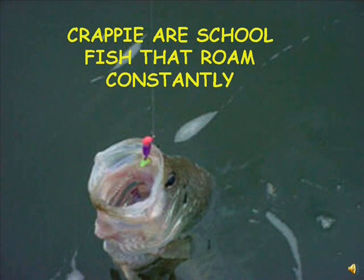Crappie are school fish that roam constantly. You may catch a crappie in one spot, and two hours later that same school might be 200 yards away. There are usually about 20 crappie in a school, and they school by size.